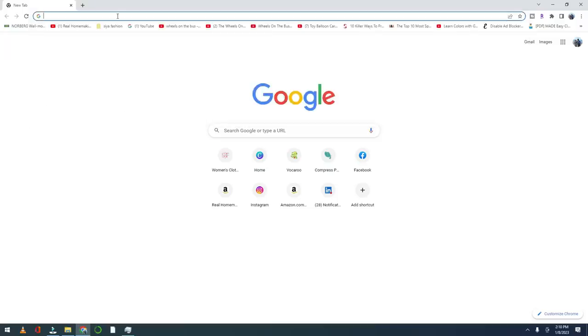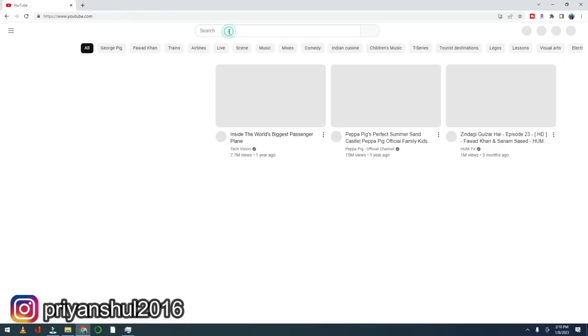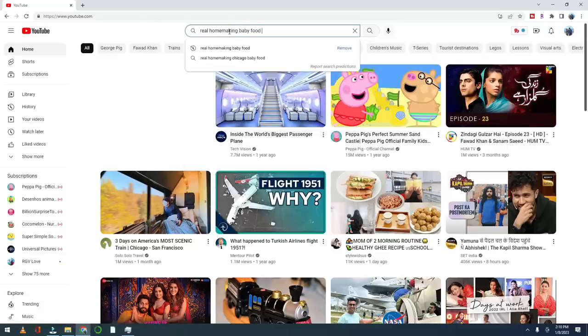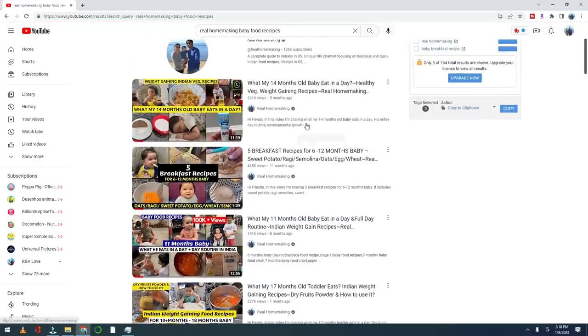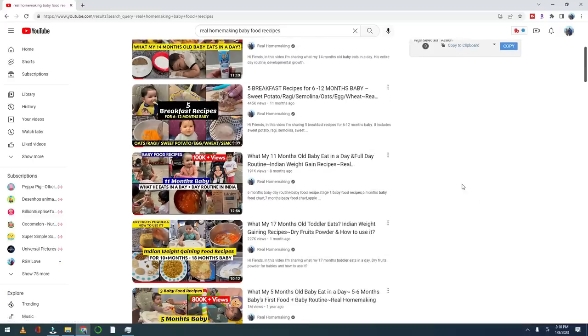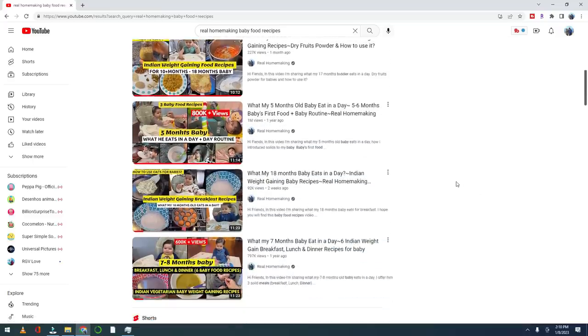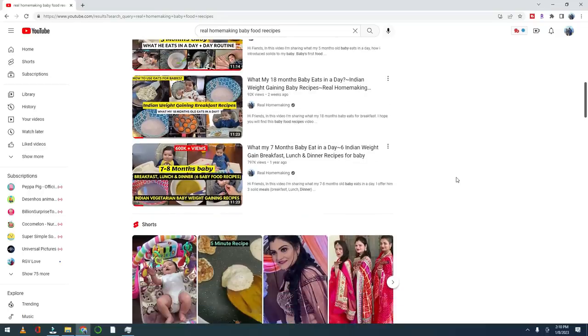In the past, I have also shared a lot of baby food-related recipes with you. If you have watched all the videos, go to the search bar and search 'Real Home Making Baby Food Recipes' — you will see all the videos. I got a very overwhelming response on these videos, thank you so much. For your ease, I have added all the videos in a playlist. In the description box, if you click on the link to my channel, you will get to see all the videos.